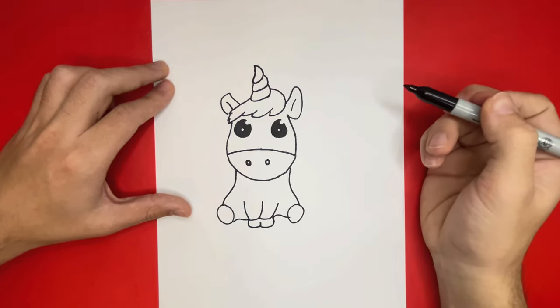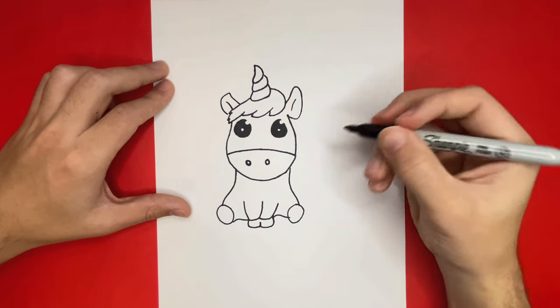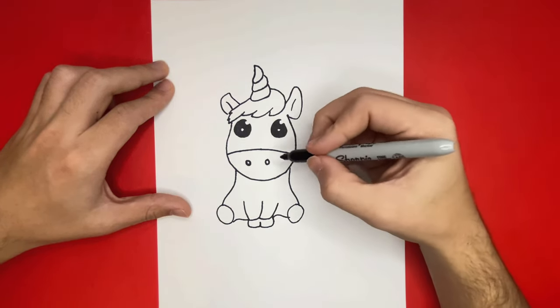Now we're so close to being done but we have one last step. We have to move to the right side of the body of our unicorn and add in a tail.